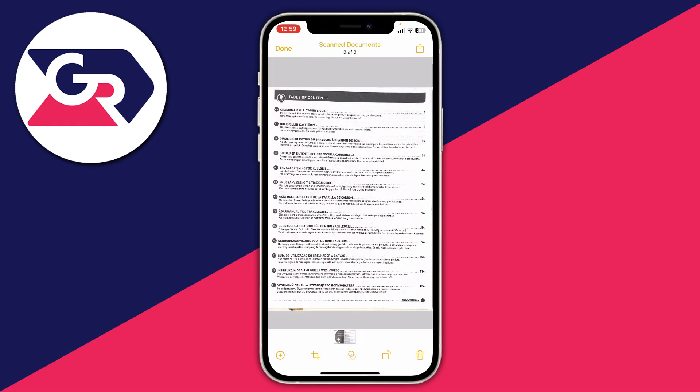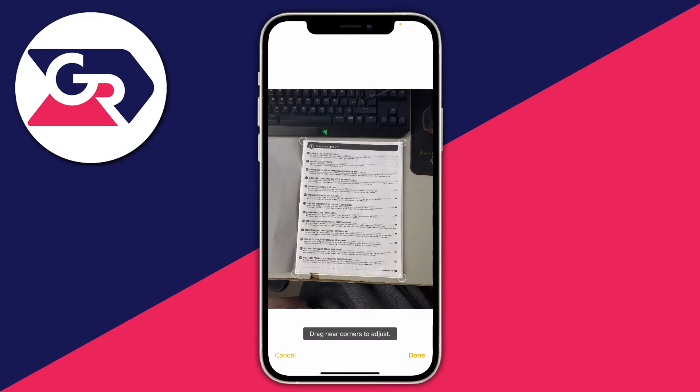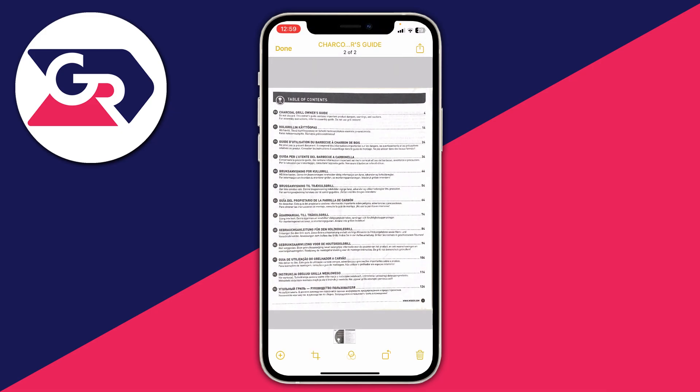If you find the scans are a bit wonky, you can fix this. Go to the bottom left and tap the crop icon — the two lines — and you can edit the scan. You can change where the corner dots sit, making the crop bigger as needed. Once you're happy, press Done and it will realign it — much better.